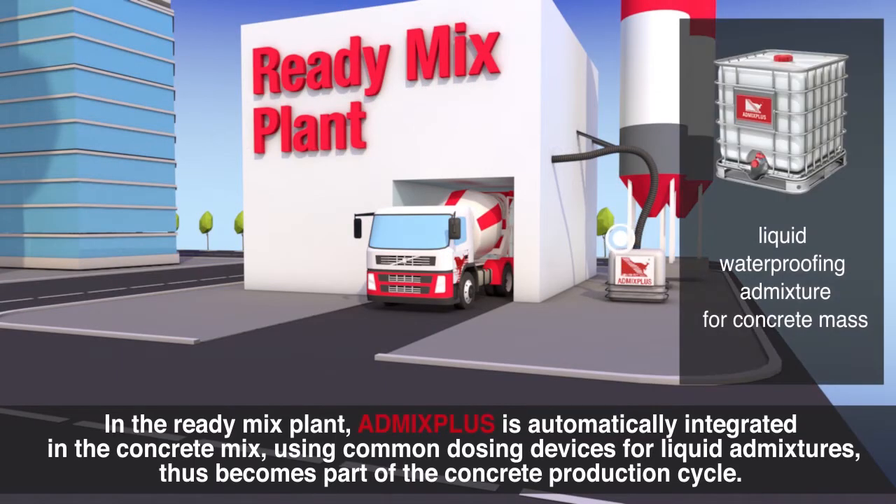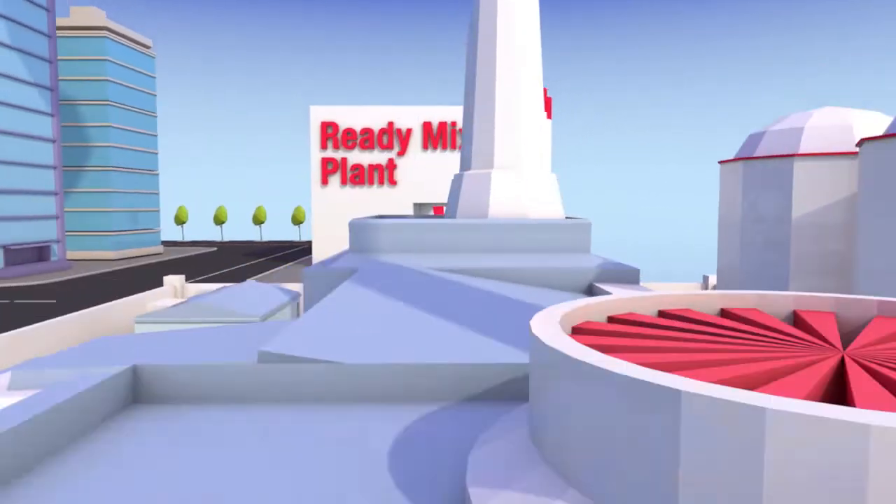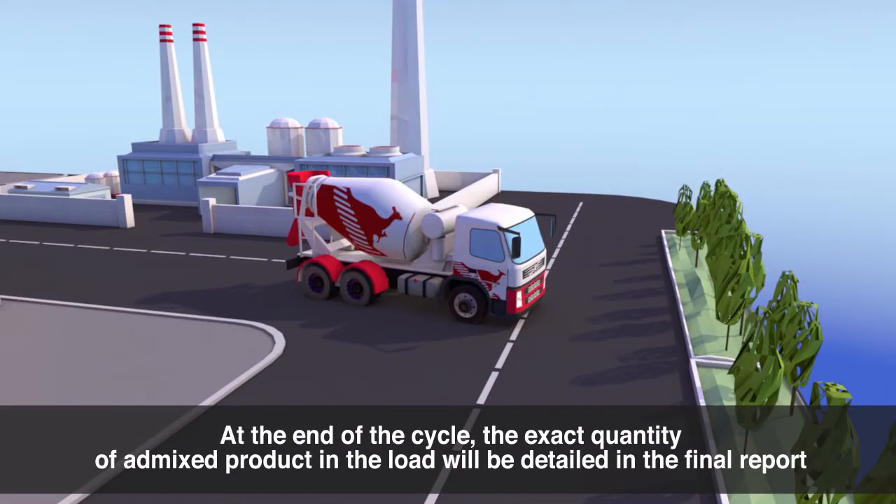In the ready mix plant, Admix Plus is automatically integrated in the concrete mix using common dosing devices for liquid admixtures, thus becoming part of the concrete production cycle. At the end of the cycle, the exact quantity of admixed product in the load will be detailed on the final report.